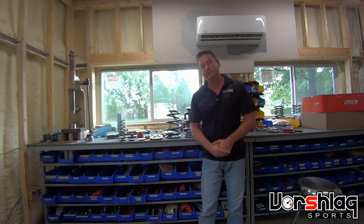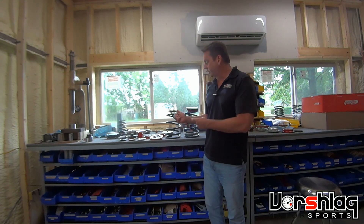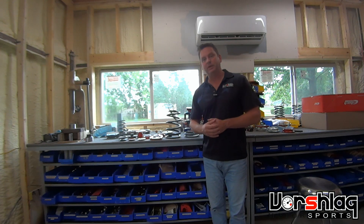Hey guys, this is Terry with Worschlag. I've got a quick tech tip video today regarding springs and the spring perches we make for our camber plates.